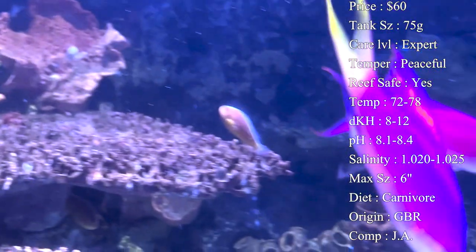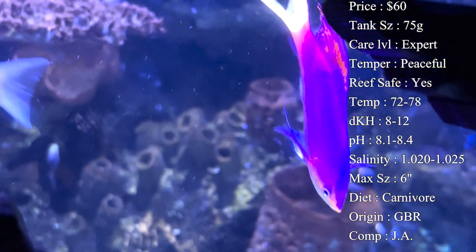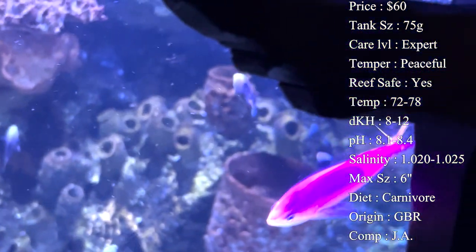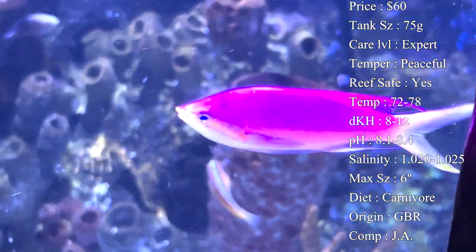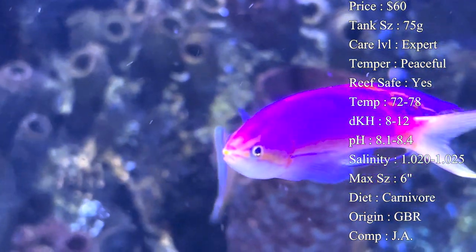Max size - surprisingly enough, in the wild they can get up to six inches long. That's a pretty large anthias. In the tank setting, you probably won't see them get that big - about three or four inches is usually the length of an adult male in the tank.